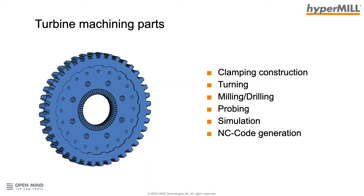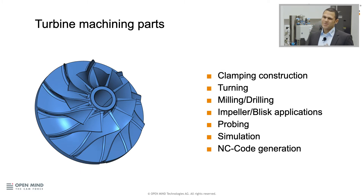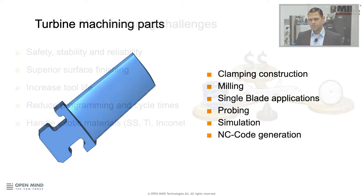For the first part — the turbine disc — we have to construct the clamping, then turn the part, do the milling and drilling, maybe in-process probing, and then simulate and generate NC code before bringing the program to the machine. The second part has nearly the same processes, but impellers are quite complex and require complex five-axis movements, so we have special packages for impellers and blisks. For the third part — the single blade — we don't need turning or drilling, but we need the single blade applications to complete the part.